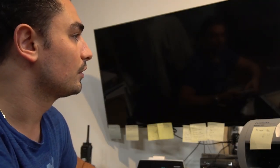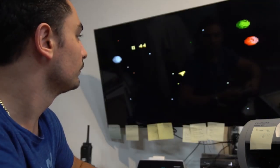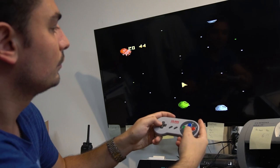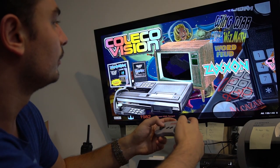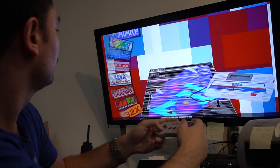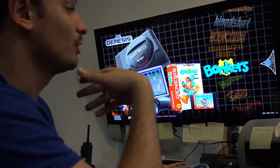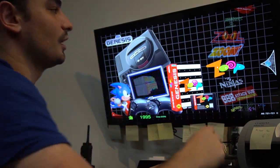Let me quickly load up one game just to show you. It gives you a nice logo screen and then loads up — going to load an Atari game. There you go. To exit any game you just hit Select and Start together and you're out.